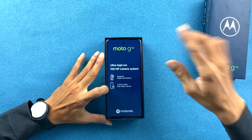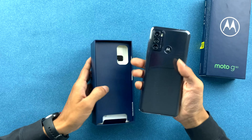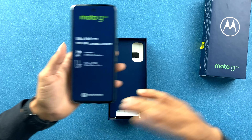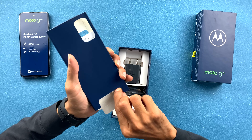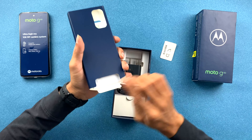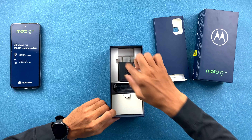As soon as you open the box you get the phone at the top, and it's definitely heavy. You can see the Moto G60 branding and the 108-megapixel ultra high resolution camera noted on the box. In terms of other box contents, you get a SIM ejector tool and some paperwork. You also get a cover, which is already applied on the device itself.